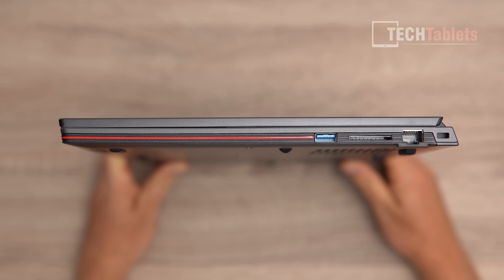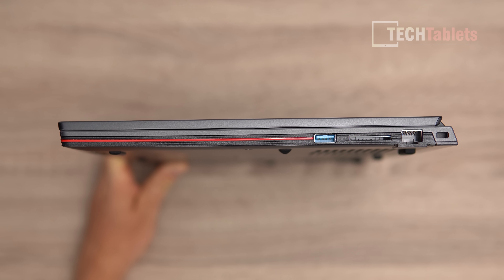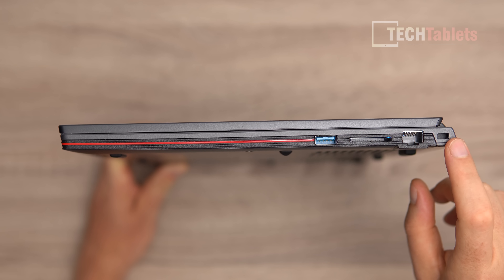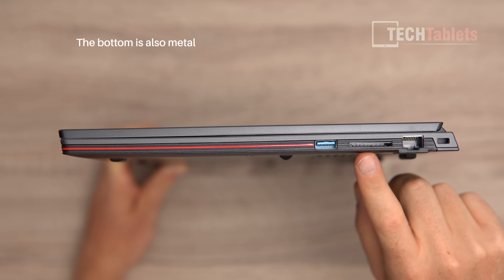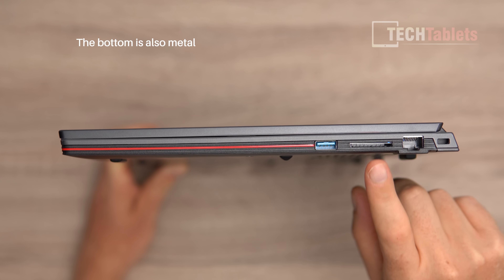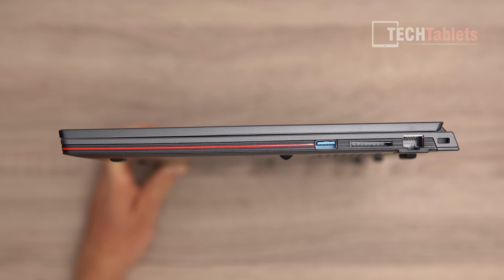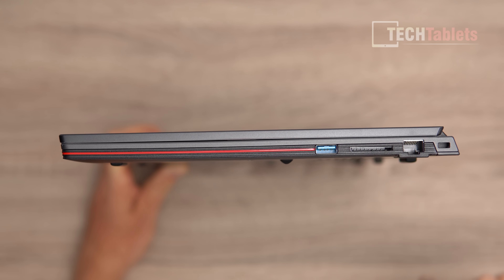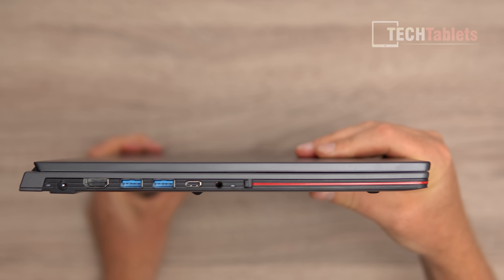It feels a bit different from a typical Chuwi laptop — there's a little red stripe around the outside that's painted on. The sides are plastic; only the lid is metal. On the right side we have a micro SD card reader and USB 3.0, though unfortunately the SD card reader is only USB 2 speeds, capping out around 23-24 megabytes per second, plus Gigabit LAN and a Kensington lock slot.